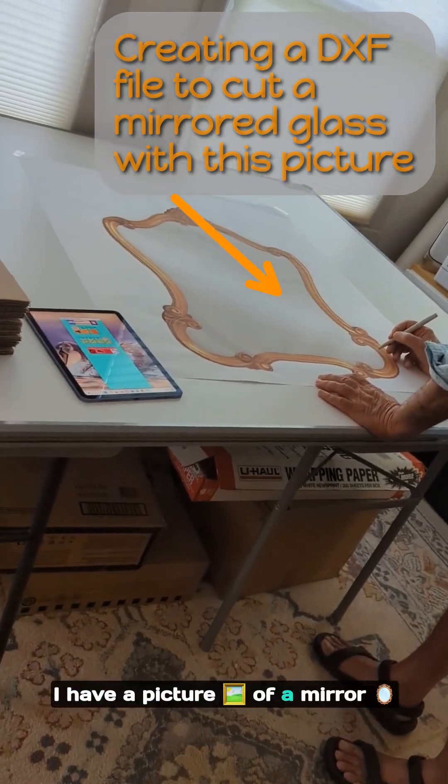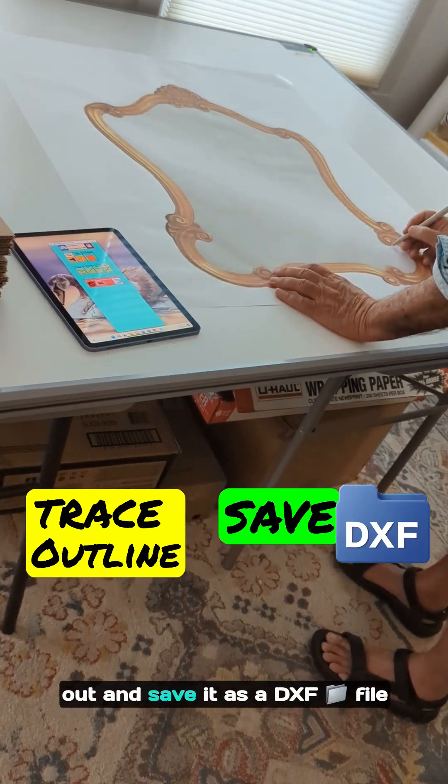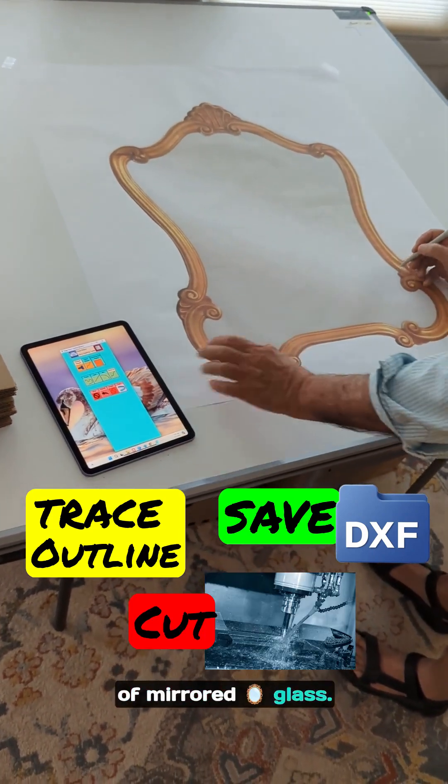I have a picture of a mirror that we need to trace out and save as a DXF file so that we can cut it out of mirrored glass.